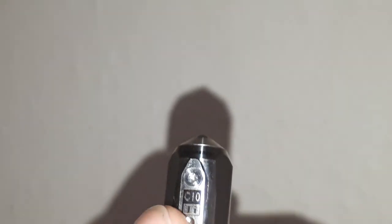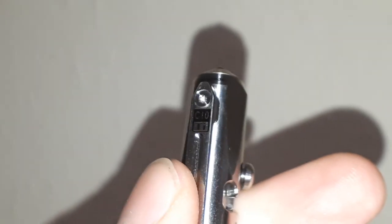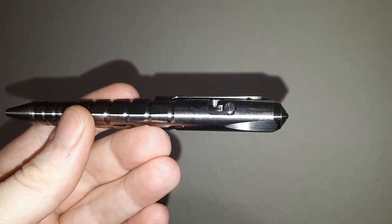The clip should be removable because there is a star screw right there. You can see it's a C10, because this is the Rovivon Commander C10 in titanium. This particular finish is natural titanium — they call it natural TI.